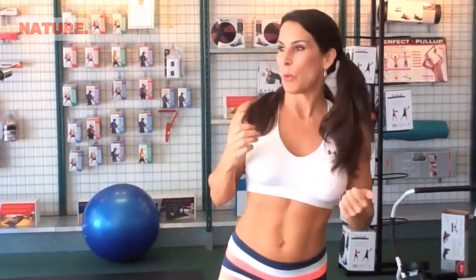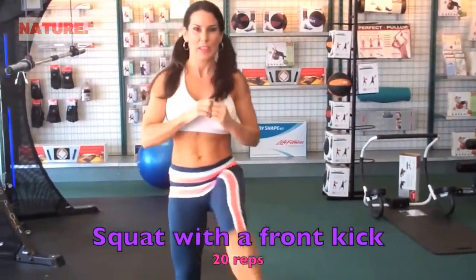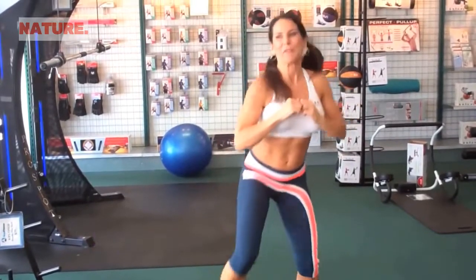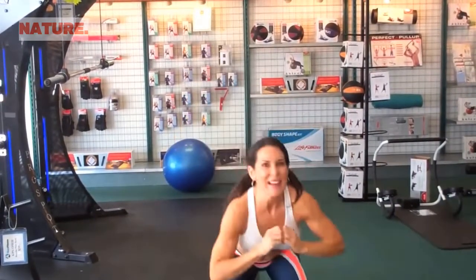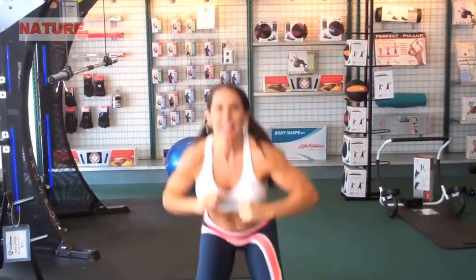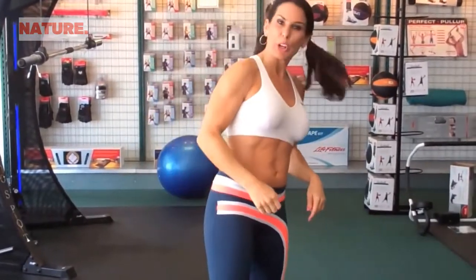Alright, we're warmed up. First thing we're gonna do is squat with a front kick — squatting with a kick, squatting with a kick. We're gonna do 20 of those. Here we go: one, two, three, really kick it — four, five, six, seven, eight, come on — nine, ten, eleven, you got it — twelve, kick it — thirteen, fourteen, fifteen, sixteen, seventeen, eighteen, nineteen, twenty.